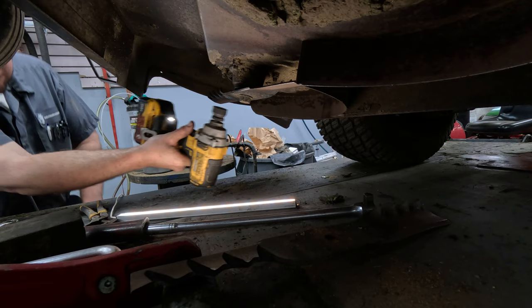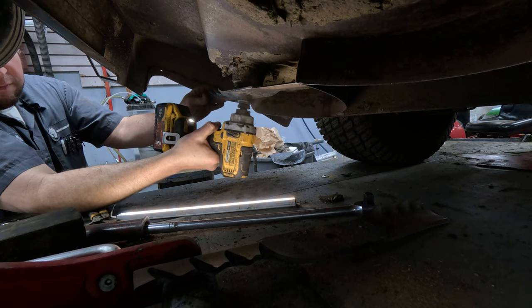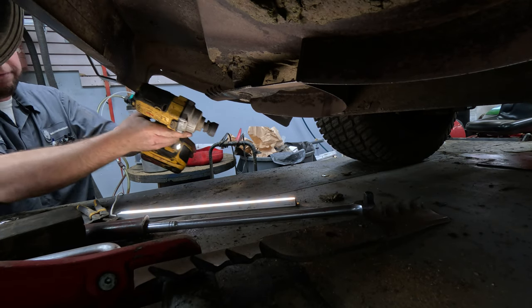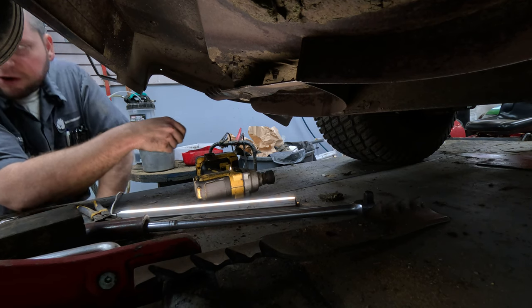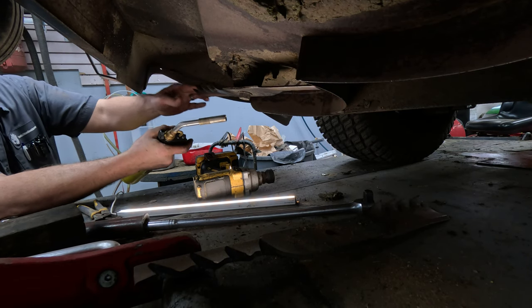Right now if I try to take it off with this impact — this thing normally just takes everything off, it's a great impact with a full charge battery. It's only got two bars now but still plenty of juice to get that thing off if it was going to come off with an impact.